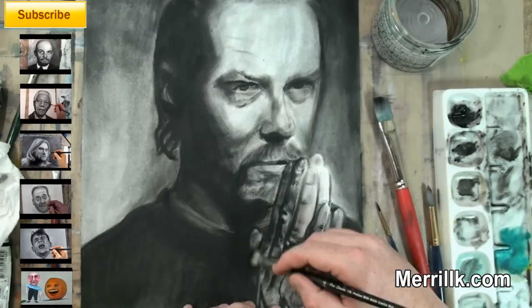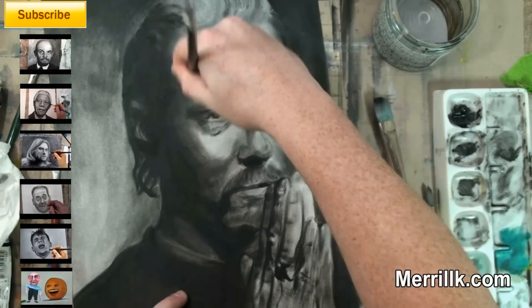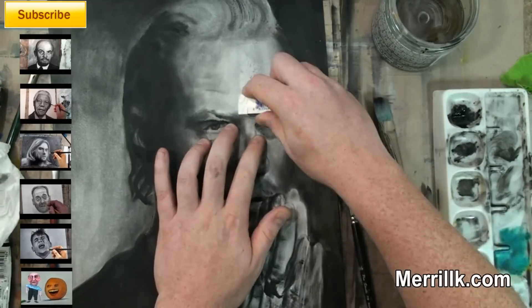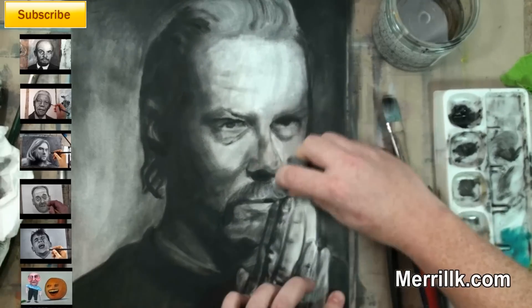The shirt is going to be the darkest part, of course — he's wearing a black shirt. It gets really, really dark up in the upper right corner. His eyes are going to be very dark.